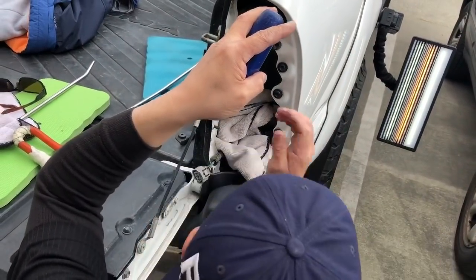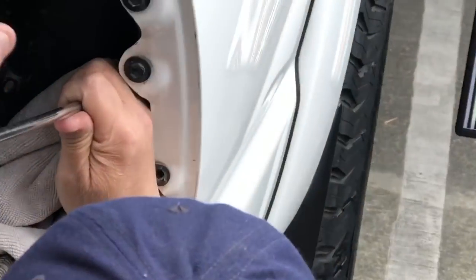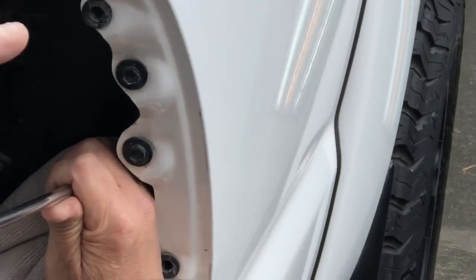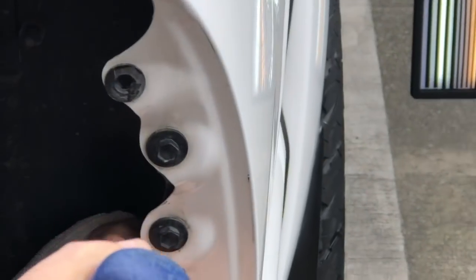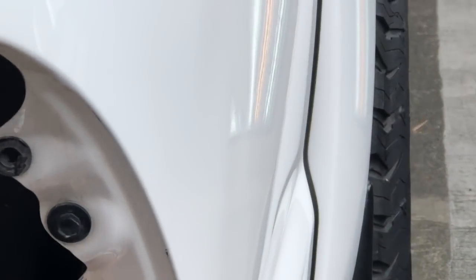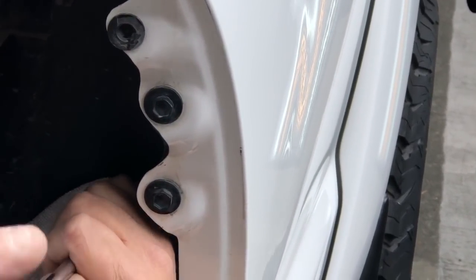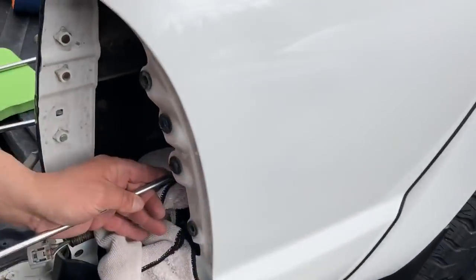I'm gonna start down here and make some real slow pushes through the bottom, trying to get the meat of this large part out. It's a really strong area, and because of the impact of this damage, it's not gonna come out quickly. It takes a lot of pushes to get this tension out of it.